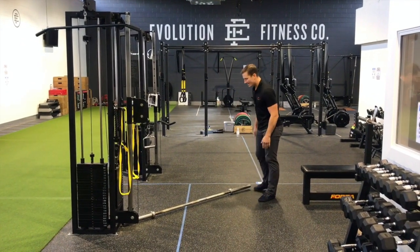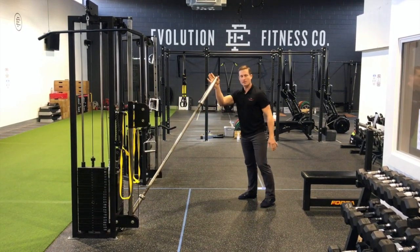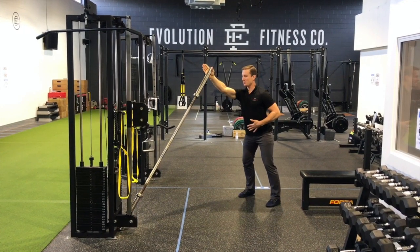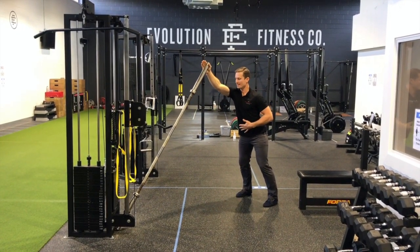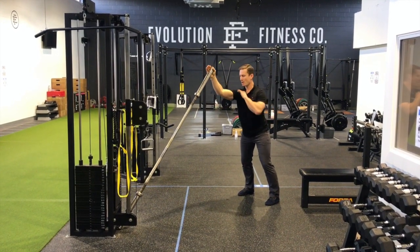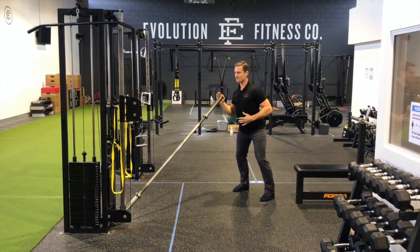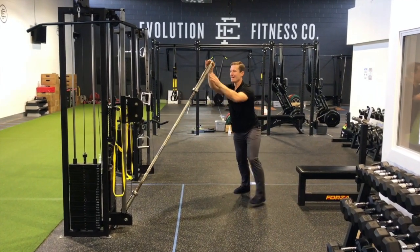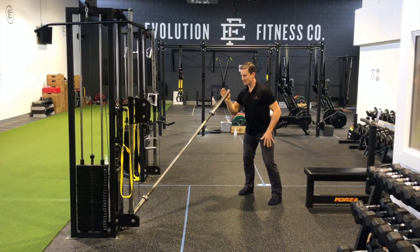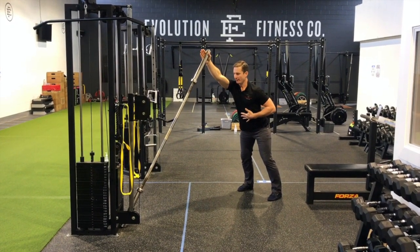The second really great exercise is a landmine press. I've just got the bar in a corner here for demonstration purposes. The magic formula is that when we're pushing up and away, we're arcing that shoulder blade up and around the rib cage. It's much better tolerated than a full overhead press just due to the space that the rotator cuff has there. We want to lean into it and fully extend.